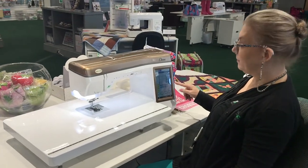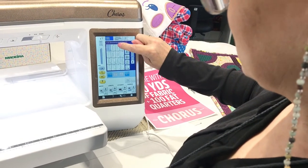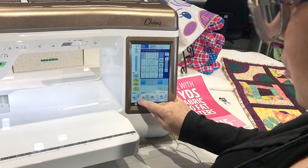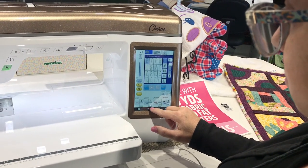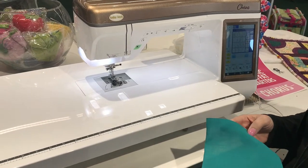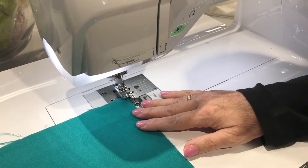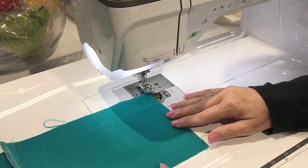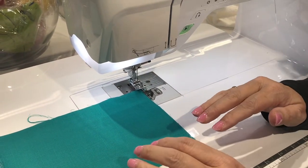On the machine, we're going to go to stitch number 17 on this particular model — it says overcasting stitch right there, and it tells you what foot to use: G-foot. You can adjust the width and the length; I'll make mine as wide as it can go and a little bit longer so you can see it. It's important with the G-foot that you use the overcasting stitches because that stitch finger is under the needle. All of the stitches on your machine that tell you to use the G-foot are going to hop over that stitch finger — if you use a non-G-foot stitch with it on, you might hit the needle bar.